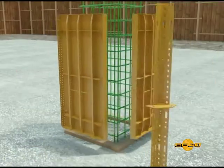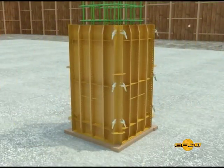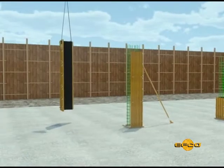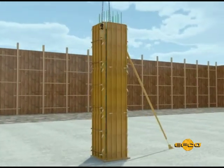The wide range of panel sizes available makes it easy to form columns of almost any dimension. Column forms can be either hand set or moved in L-shaped sections with a crane. There are two basic column form setups using the HandyForm system.